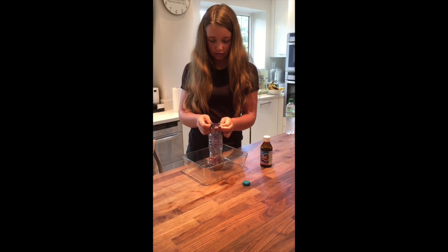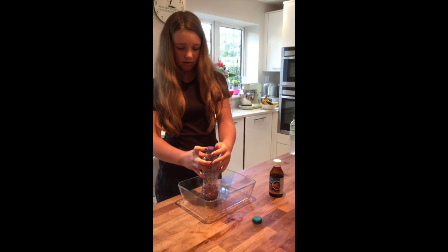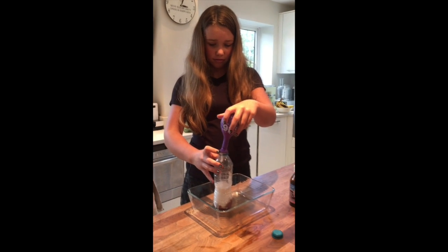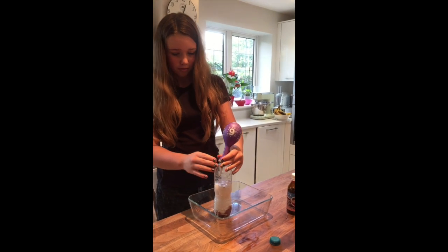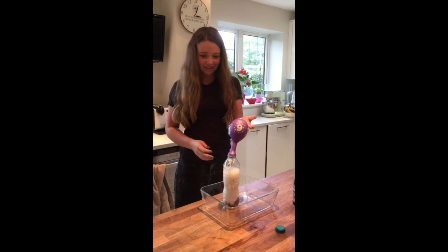If I can — it's a feat of skill here. There we go. And then we're going to tip it upside down. Should cause the reaction. Oh no, there's a leak. But it is blowing up the balloon — catch the gas!